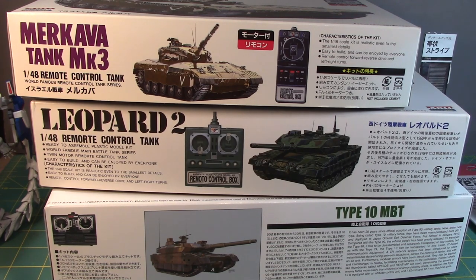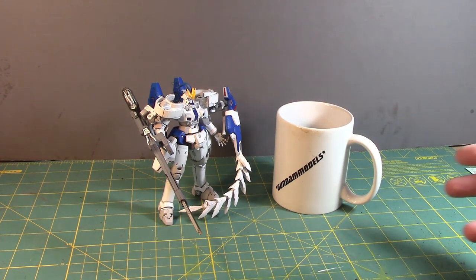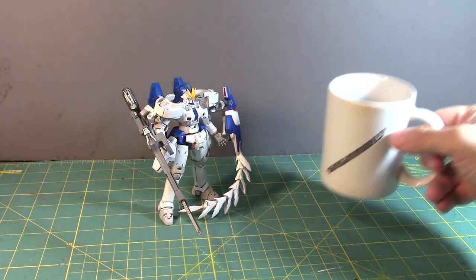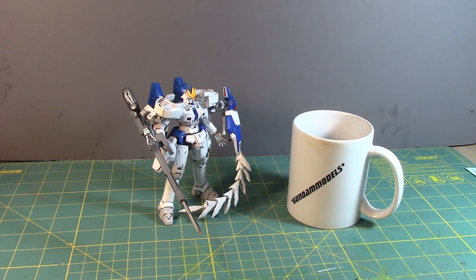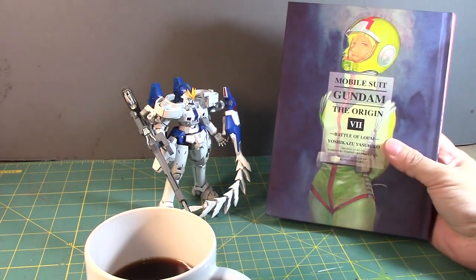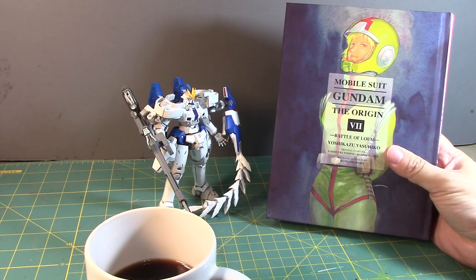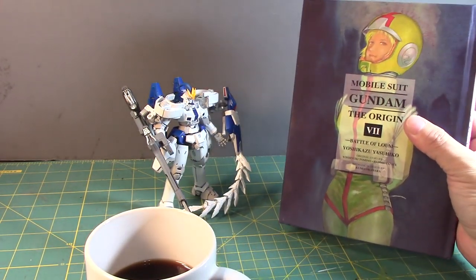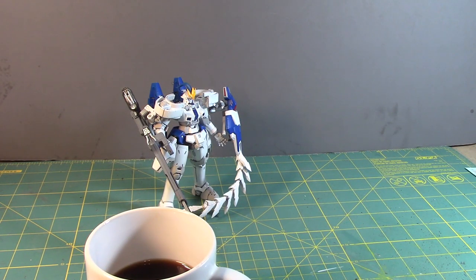I'd also like to give a shoutout to a few people I saw at the show. Jordan from 00 Gundam Reviews V2 was there with his girlfriend — great to see them again. Gundam NYC was also there, and he actually gave me a free gift: The Origins Volume 7, Battle of Loum. I'm not a huge manga fan but I appreciate anything Gundam-related — thank you very much for the kind gift.